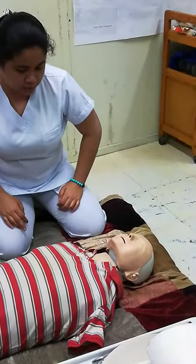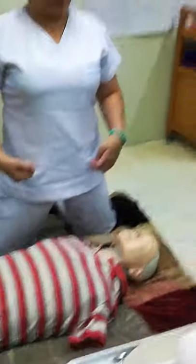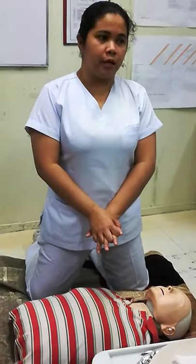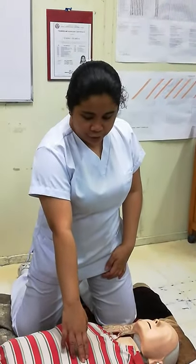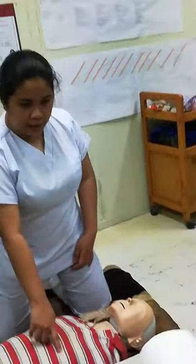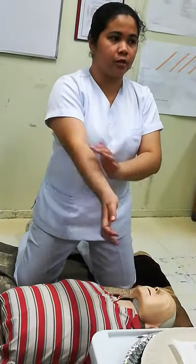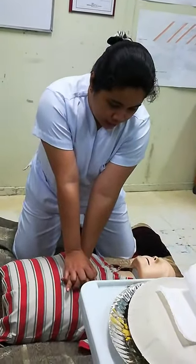Negative pulse or circulation — proceed with CPR. Interlace your hands like this — your dominant hand on top of your non-dominant. Place the heel of your hand on the chest. Locate the nipple line; placement should be in between the nipple line. Arms should be straight.